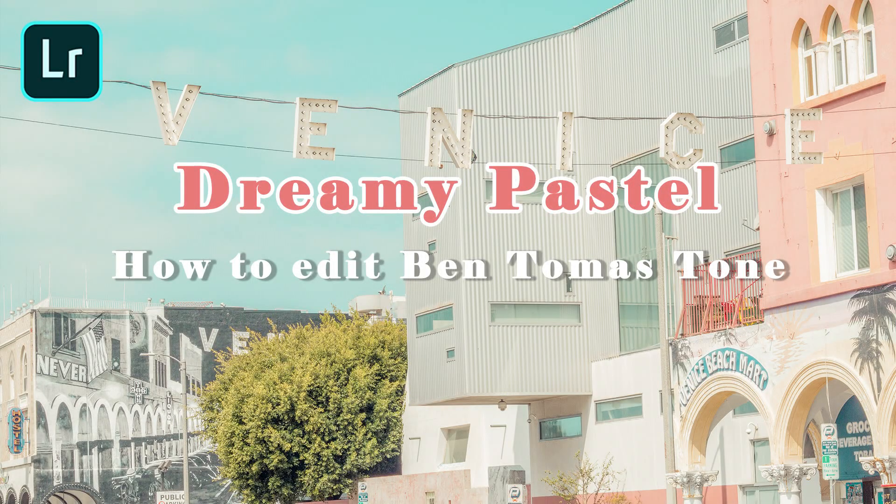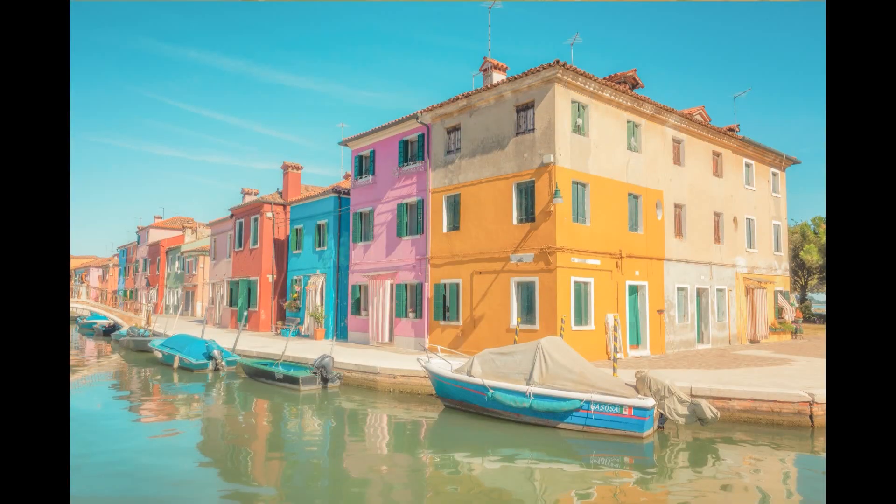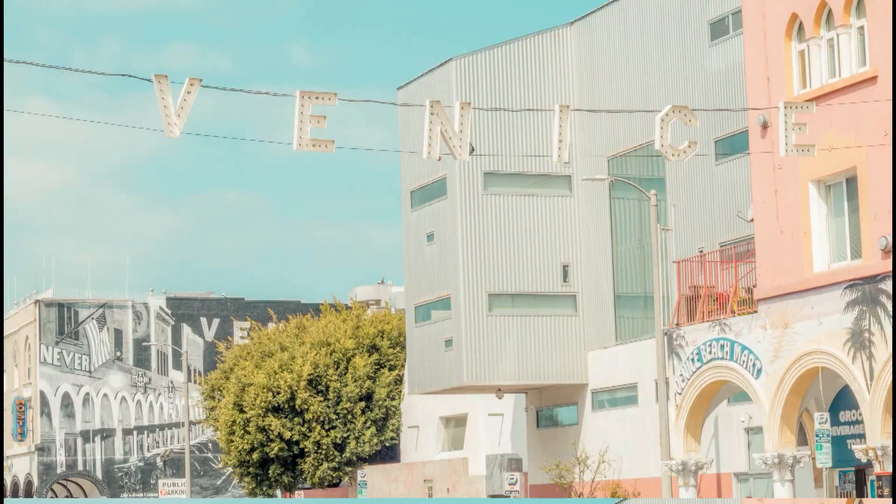Hey guys! Welcome back to my channel. Today I will show you how I made this kind of preset in Lightroom Mobile. If you want the DNG file for this preset, I will put a link in the description below for you to download.